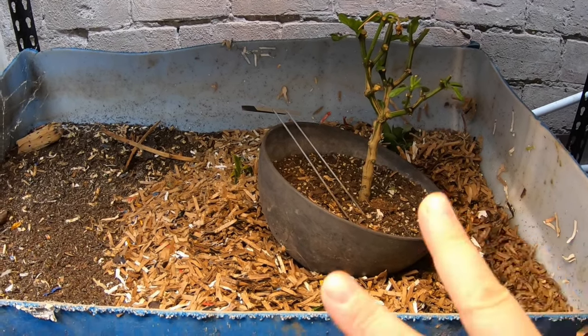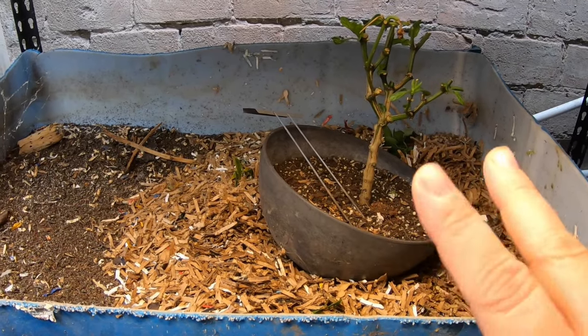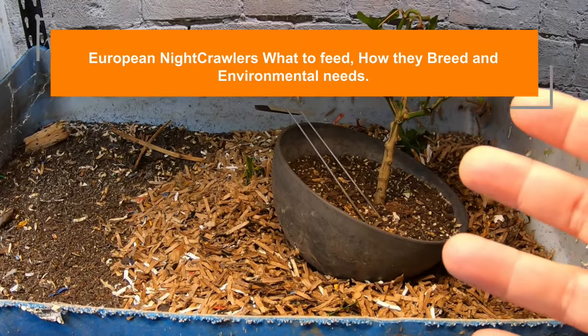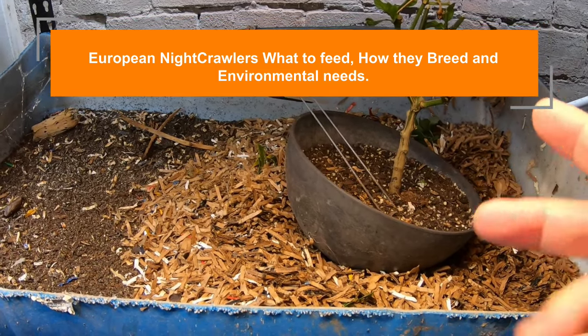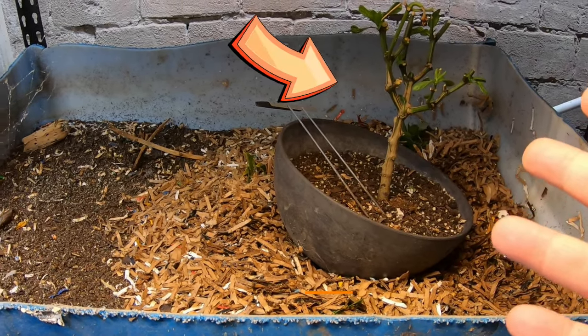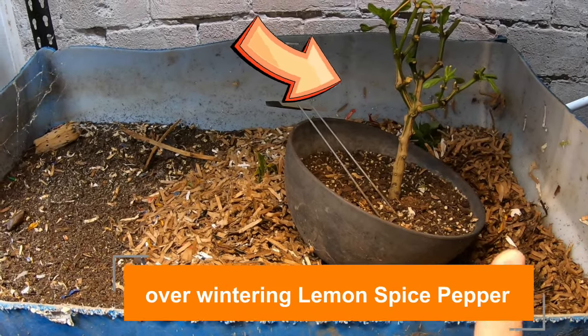Today I am going to take my two European nightcrawler bins and combine them into one for the winter to help with the mass. We're going to be talking about European nightcrawlers: what to feed them, what's the deal with their breeding, and what kind of environmental requirements there are. So I'm going to put you down and then we're going to get started taking this lower bin and adding it to the one above.